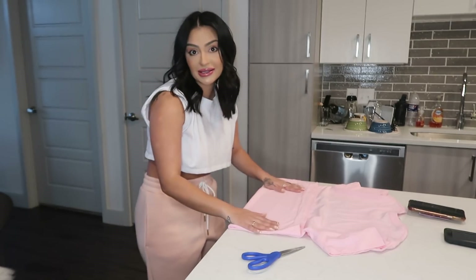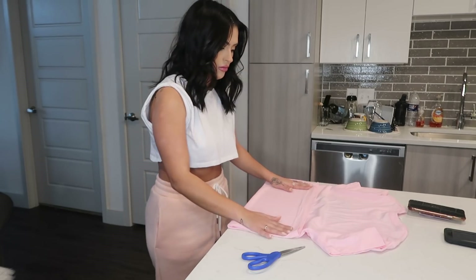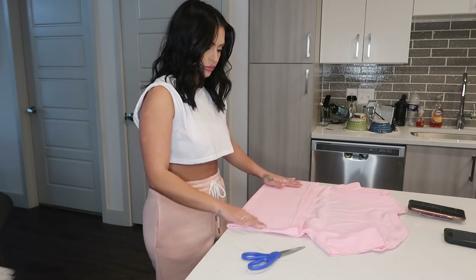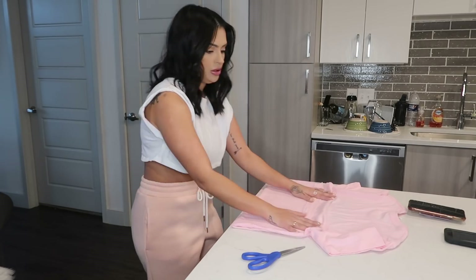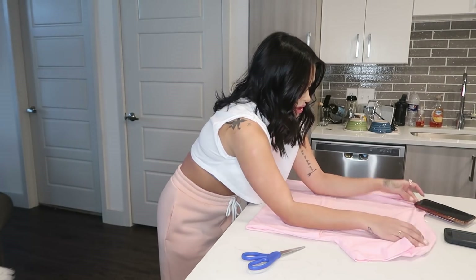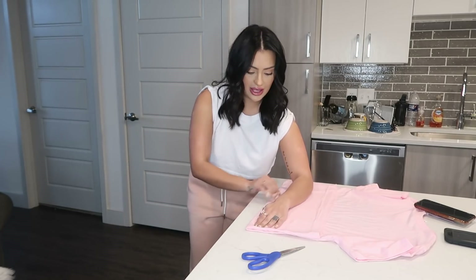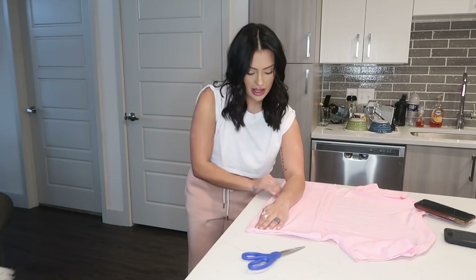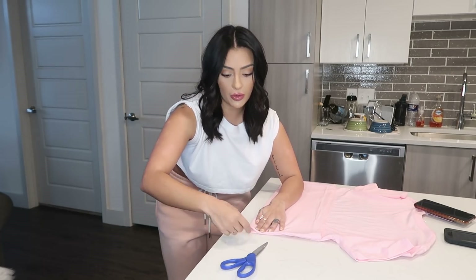This one kind of is wrinkled — forgive me, oh well. I flatten it out, then lay my arm flat, pull it tight, take my pair of scissors, and cut it right where the fold is.